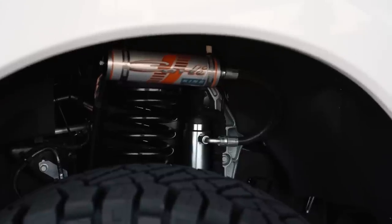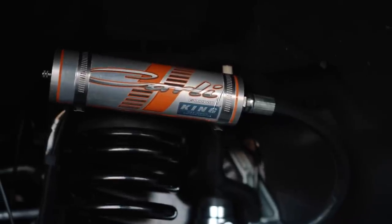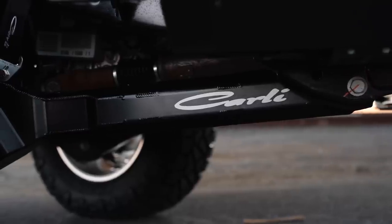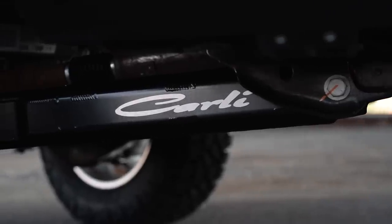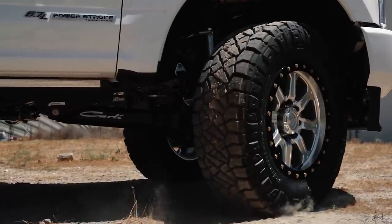Up front, we have the custom tuned Carli springs and shocks — the core components of the Carli kits and what's really going to yield you the best on and off-highway ride quality. He opted for the radius arm upgrade as well as the torsion sway bar. The radius arm upgrade is going to be a strength upgrade — we have a whole separate video on those arms. They also look killer, especially on these 2017 and newer trucks where you do see a lot more of the arm.